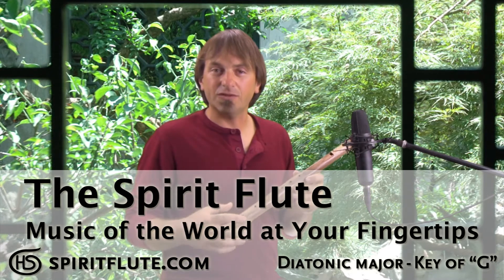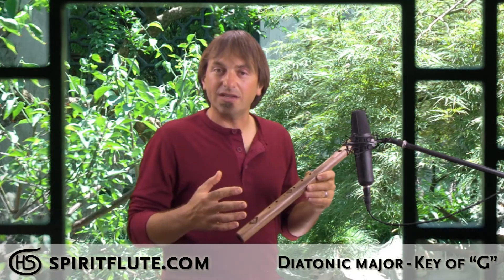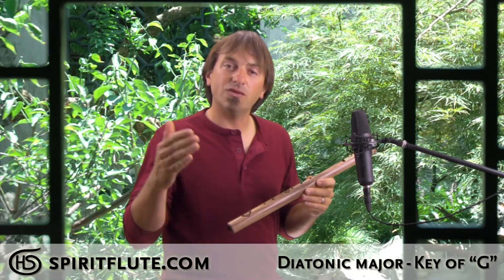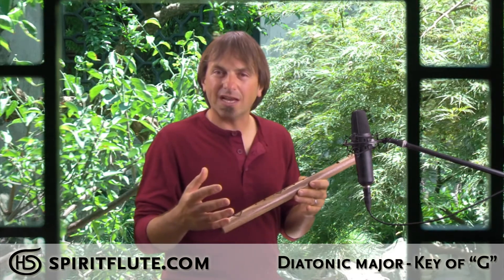This is our diatonic spirit flute in the key of G major. Most people know this scale as do re mi fa sol la ti do, and pretty much everyone is somewhat familiar with it because most modern music is in this scale. It's different than our pentatonic flutes because not all the notes are necessarily harmonious with each other, so it takes a little more time to learn how the notes relate to each other.